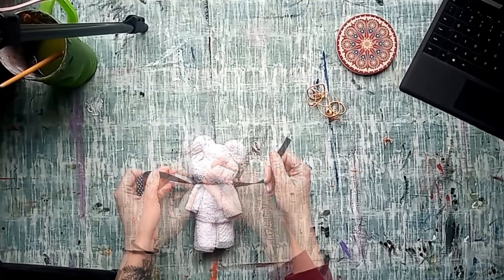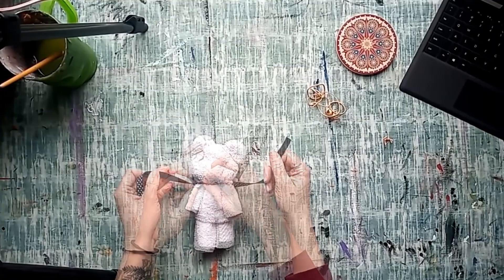Lastly, tie a ribbon around the neck. And there you go, your very own teddy bear.